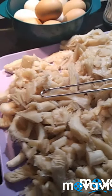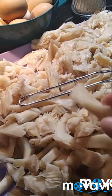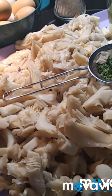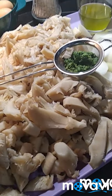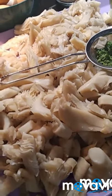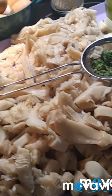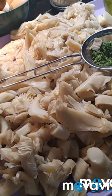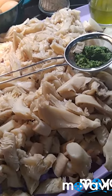El otro día encontré en el supermercado unas bandejas de setas enteras y estaban rebajadas porque la fecha de caducidad era próxima. Entonces aproveché y cogí unas bandejas, y bueno, no sabía cómo las iba a hacer, y hoy se me ha ocurrido que voy a hacer unas tortillas de setas.